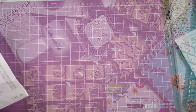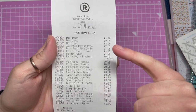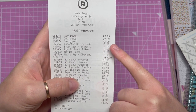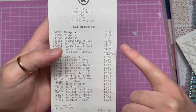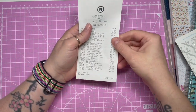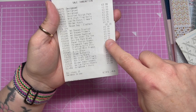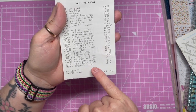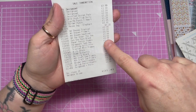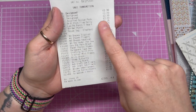Here's my receipt — I've folded up the bottom bit because I paid by card so I don't need to show my card number. Everything I got, there was nothing over £2.99. The paper pads were the most expensive things at £2.99 each, which is a bargain because some places you can pay like £15 for them. And some stamps cost me 5p — mental!